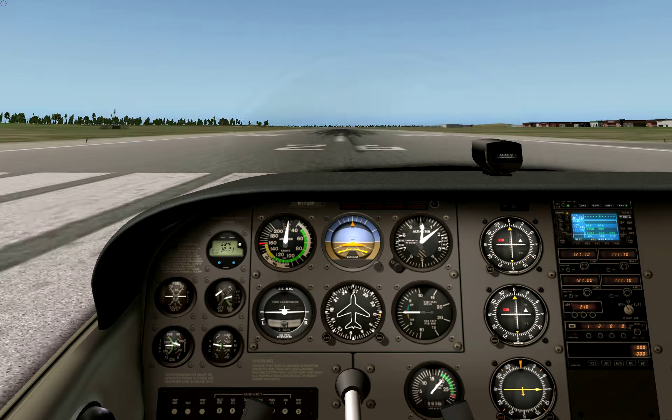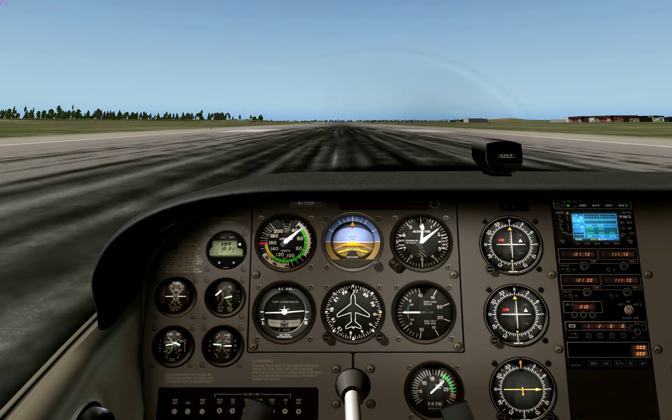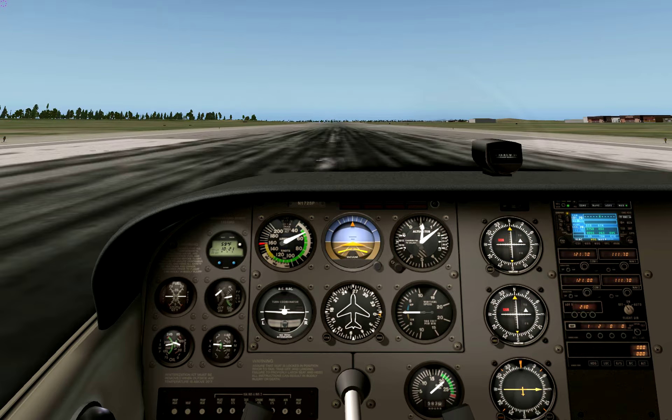Applying a little right rudder to keep centered on the centerline, accelerating nicely. Accelerate to 55 knots and lift off.